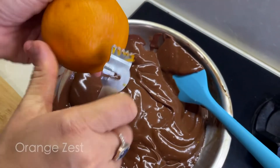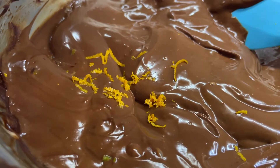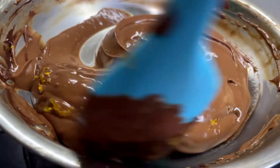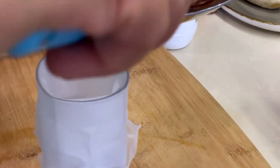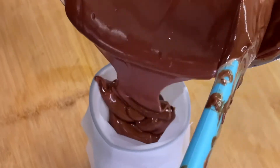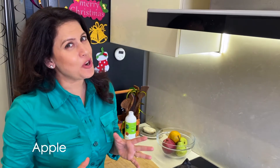Now I am going to add some orange zest to my chocolate, because orange and chocolate is an absolutely fabulous combination. Now we will fill our piping bag with this Ganache. So while the Ganache is setting, let's chop the fruits.